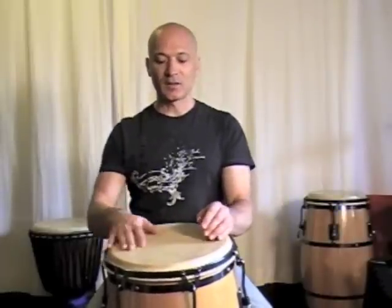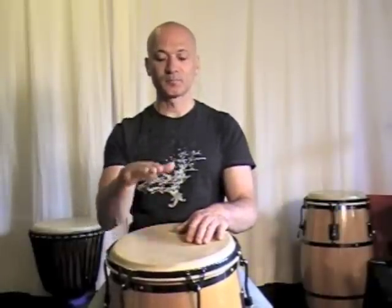This is a very simple version — there's lots of versions of this — but here's a very simple version you can try. So it would use three bass notes and then an open tone.